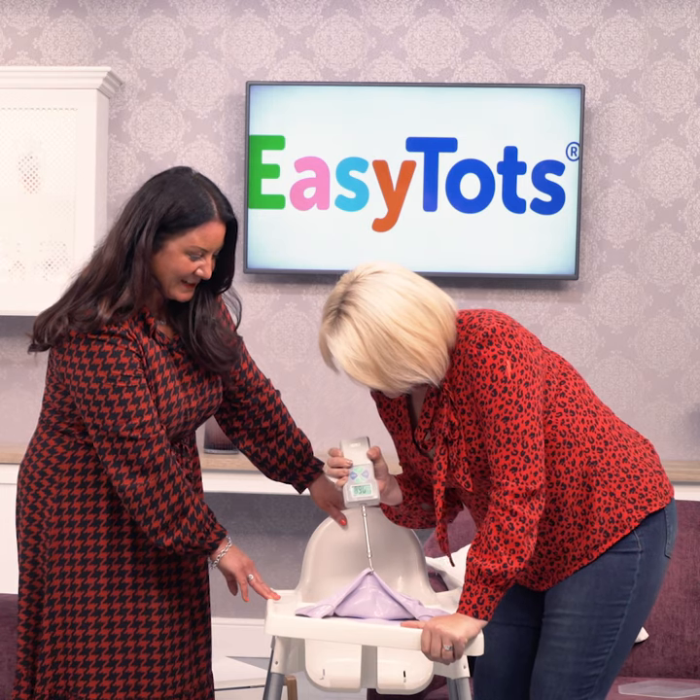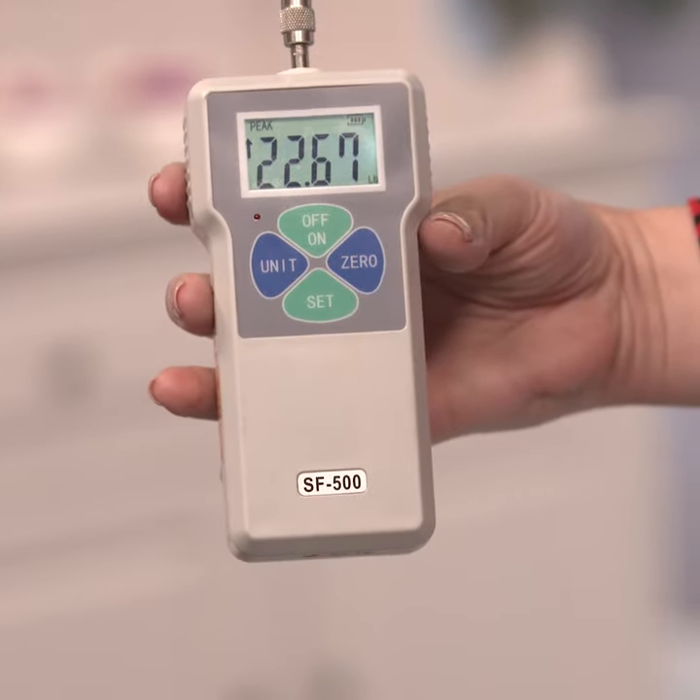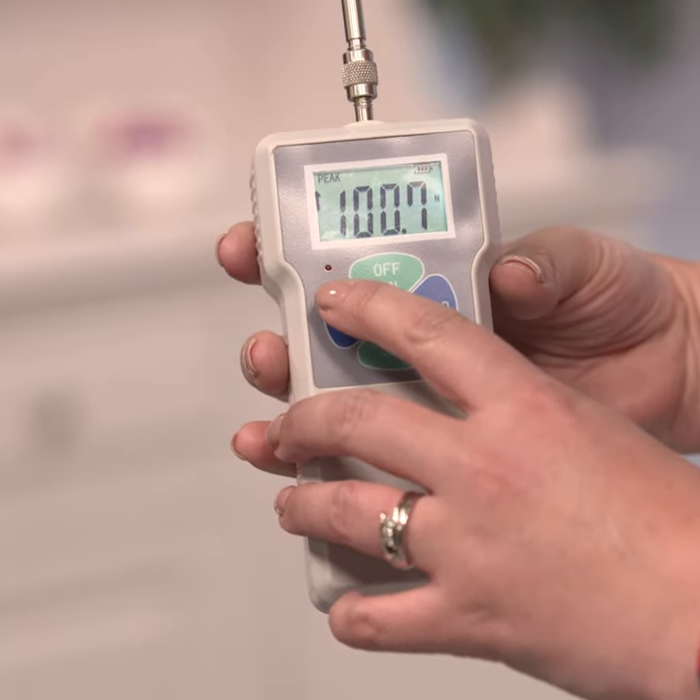Okay, pull it. Stop pulling it. I can't even get it off. Look at that. 22.67 pounds.